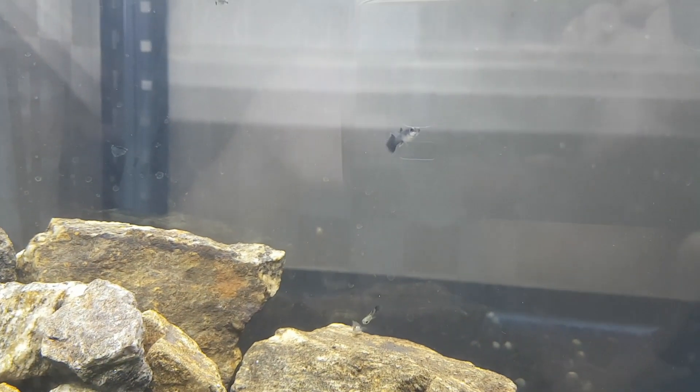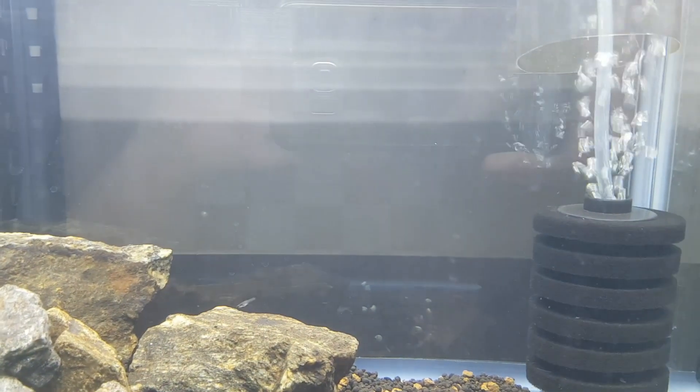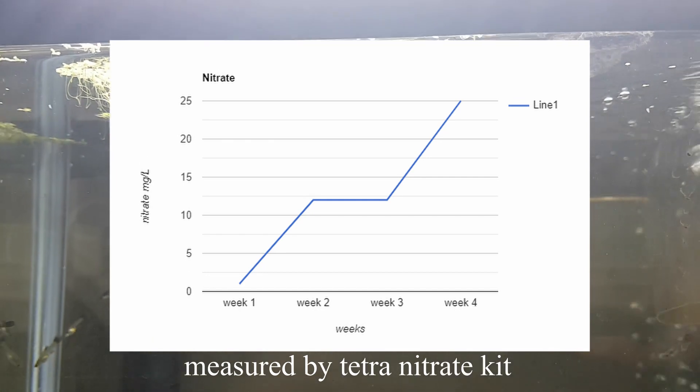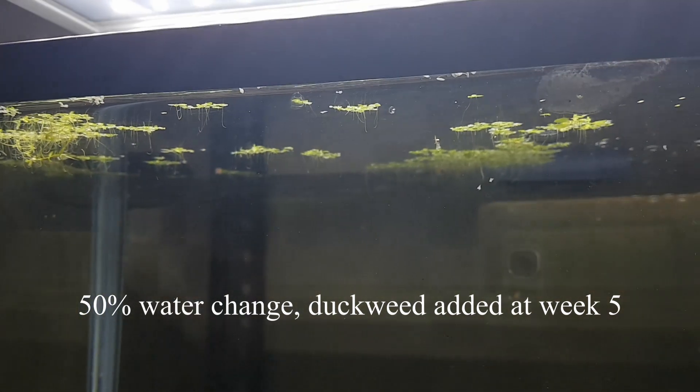I have about ten guppy fry in here, about two to three months old now. I think a couple of them died — I haven't seen any corpses, I just feel like the number went down when I count them — but overall most have survived and grown. For one month I set up this tank without duckweed or lights, just to prove that nitrate levels would slowly increase. The nitrates did reach 25 milligrams per liter over that month. So I decided that was enough, did a water change, and added the duckweed and the light last week. Ever since, nitrate levels have stayed stable — but of course, time will tell.